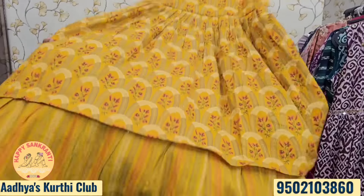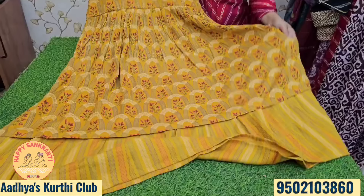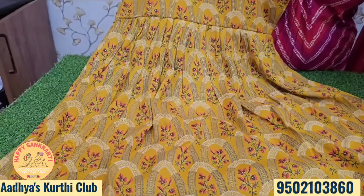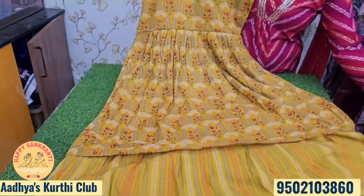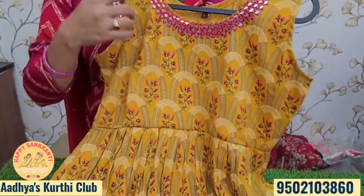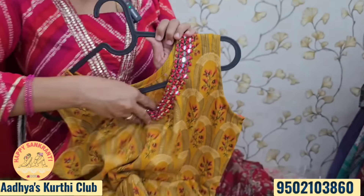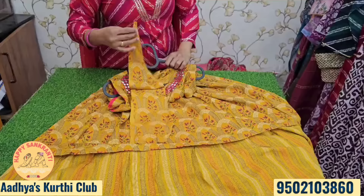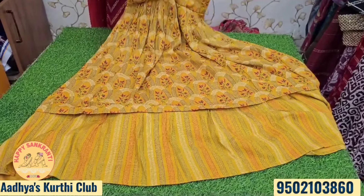It is a slub rayon type with a beautiful print. There is a fabric box design. It is a very easy frill type — you can make the frock style with an original mirror work and normal sleeves. The price is just 650 rupees with free shipping, available in M to XXL sizes.